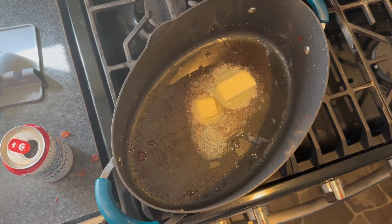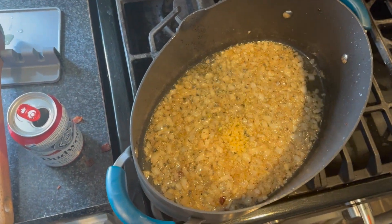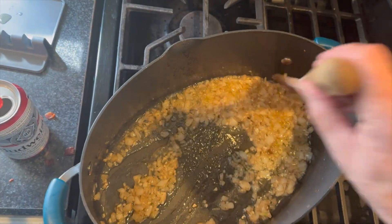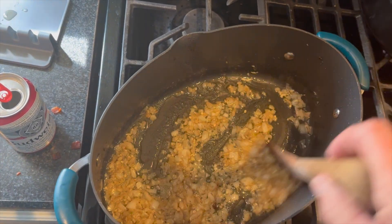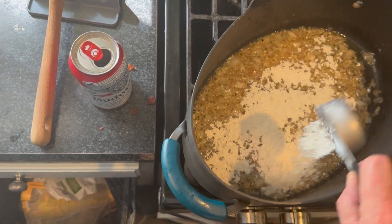Slap in some butter. Now get your onions in there, sautéing nice and bold. Once your onions are about done, add a couple cloves of garlic. Stir it all up and let it sauté another couple minutes. Add a quarter cup of flour and mix all that up good.